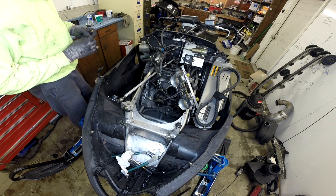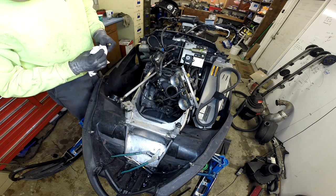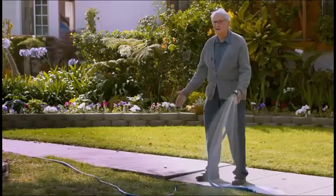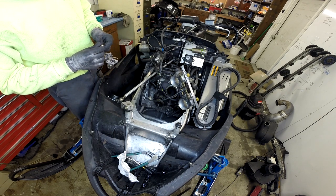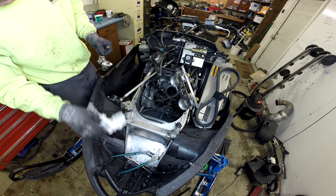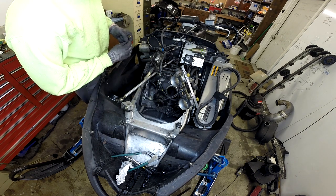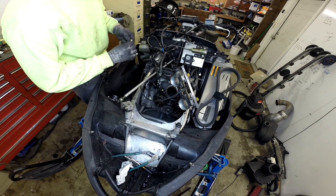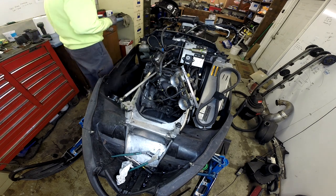I don't know because I wasn't the engineer at CAT or Suzuki who designed it. About 90% of the time I have no idea what I'm talking about, but I believe the oil is also used to lubricate the crank bearings — though I could be wrong. Maybe there's enough oil from the case coming in through the gas-oil mixture to lubricate the center crank bearings, but I could be wrong.